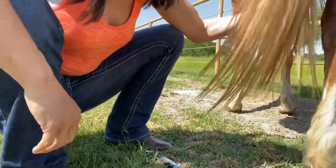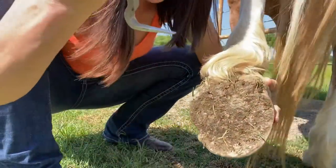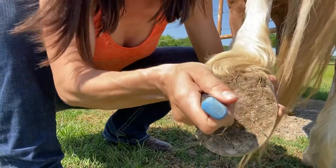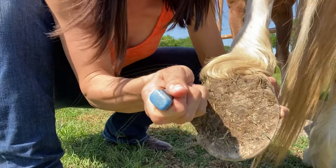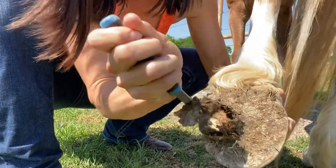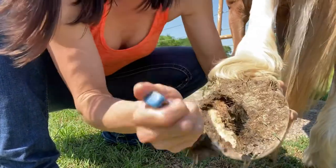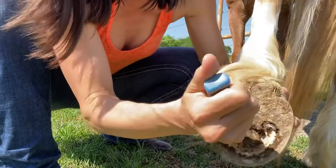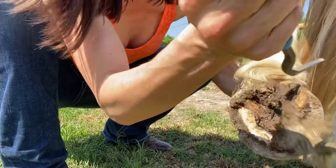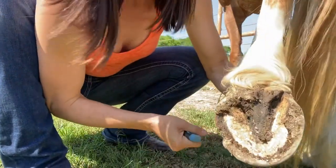One last time — here is a close-up of cleaning the feet. Keep it flat, deep by the frog. Curve the hoof pick, flip straight up. Keep it flat — there is the hoof. Flat up, flat up. And there we go.